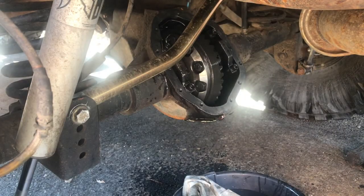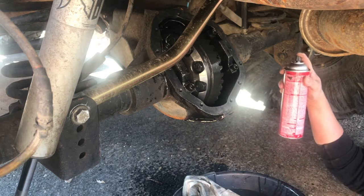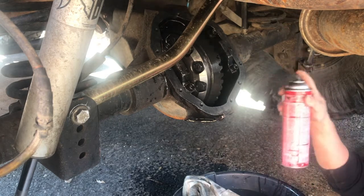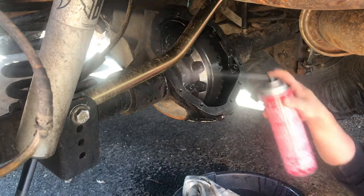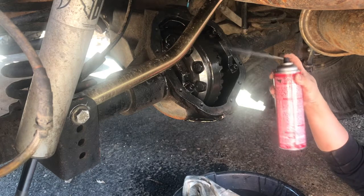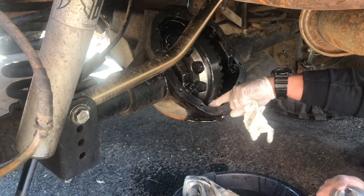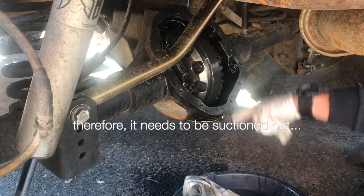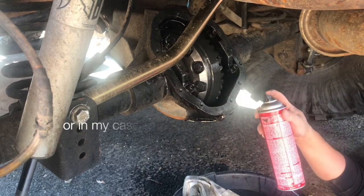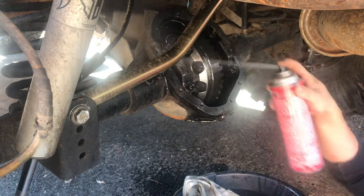I'm going to use some brake cleaner to try to wash off some of this old oil that has metal contaminants in it, and just try to clean it as much as I can. The problem with this curry 60 is the angle of it — a lot of the oil still sits at the bottom and there's no drain plug, so I have to use paper towels to get as much of that oil out of here.